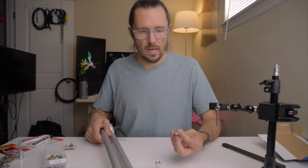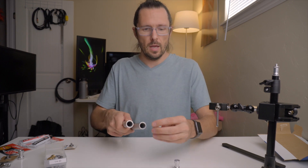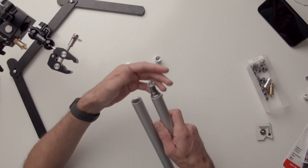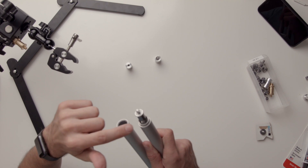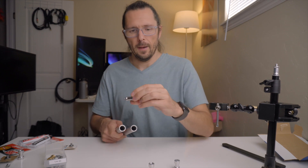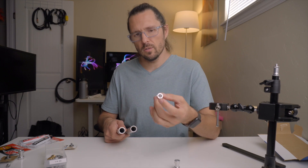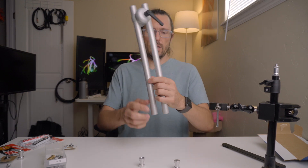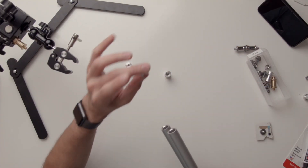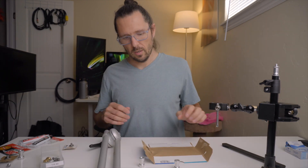I'm going to take these quarter-20 to 3/8 adapters and JB weld them inside here. The idea is I'll have a quarter-20 side on one end and a 3/8 side on the other end. I had a few different schools of thought — I was going to thread or weld them into the ends — but then I decided that a lot of stands already have this end on them. So if I use the female inserts, I can actually thread this onto the top of a stand like the one I have here, or put in some extra adapters if I want to make a male end on either side.